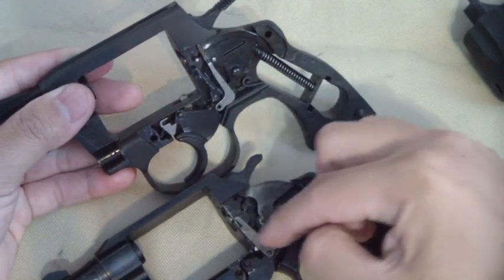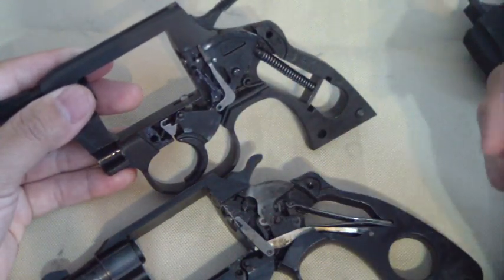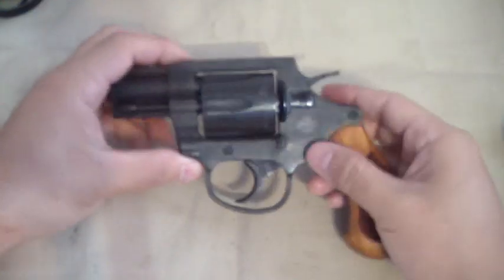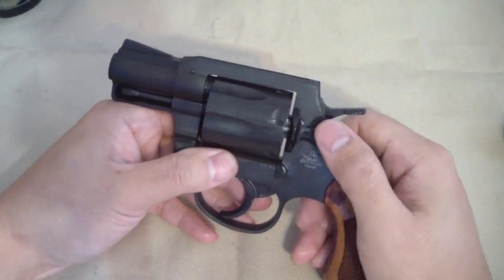I just wanted to give you a look at how it looks inside. We've got it all back together.